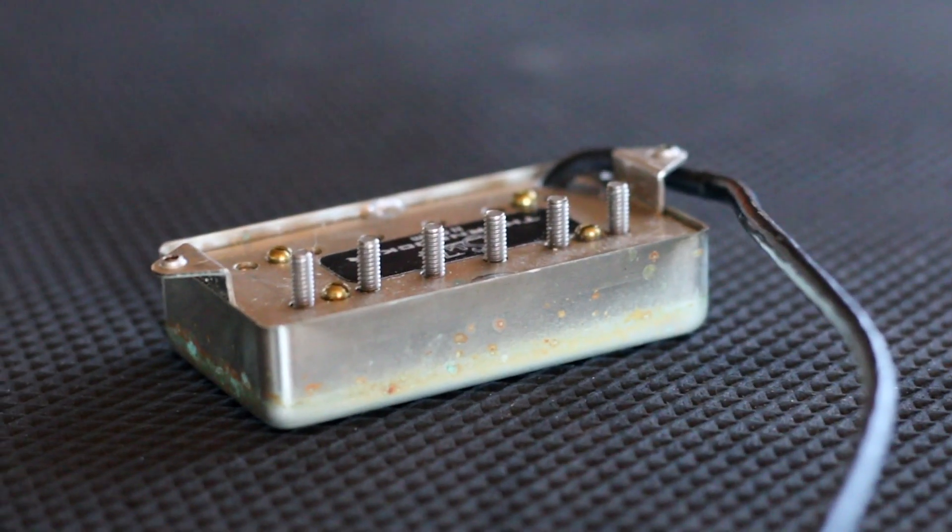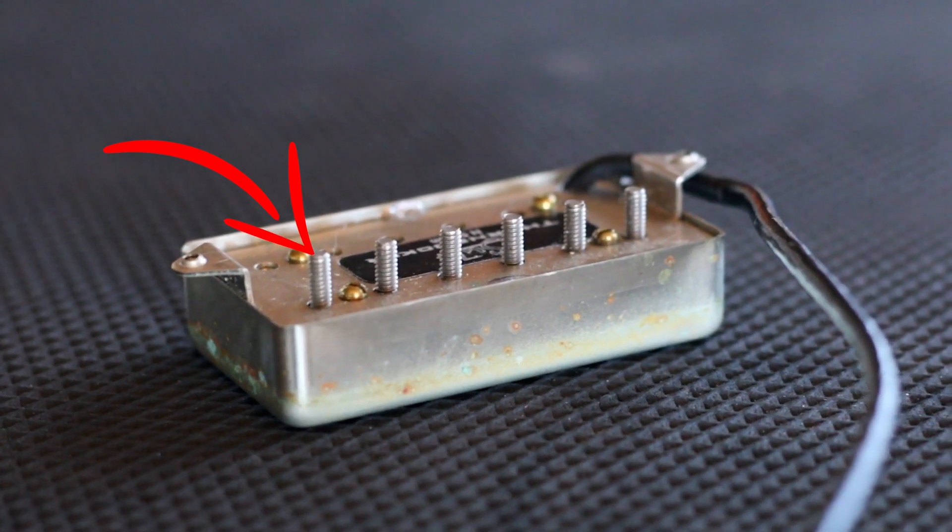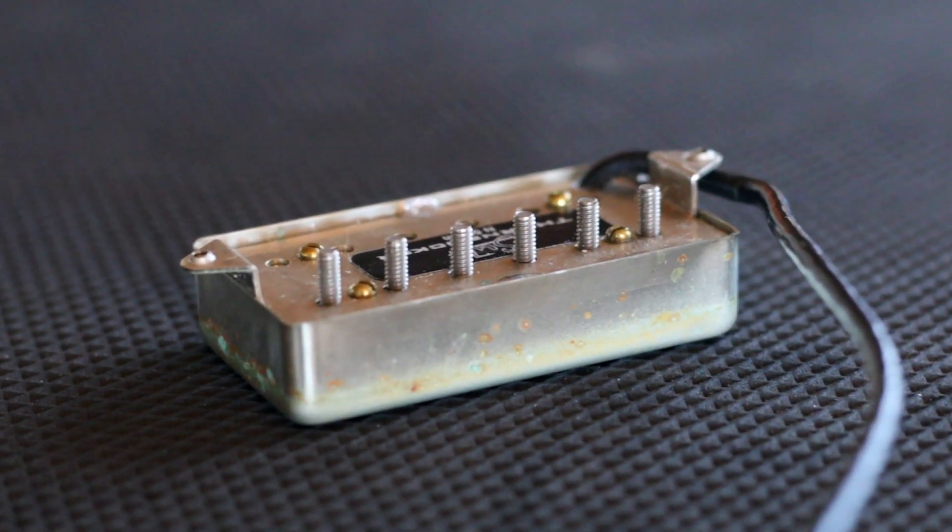I've got a few pickups I really want to check out today along with some El Niko bar and rod magnets. That classic mod is the one where you cut the screw pieces flush with the bottom of a humbucker — it's supposed to change the magnetic field coming at the top, so that's going to be quite an interesting one to see.